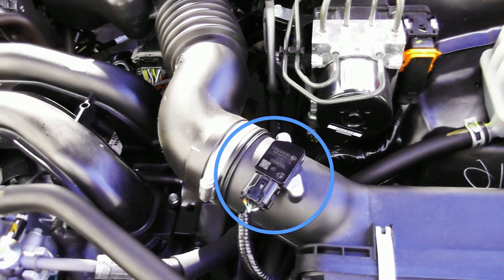Some of those symptoms include black smoke emitting from the tailpipes, rough running engine, poor performance, or backfiring, and you will notice a higher fuel consumption.